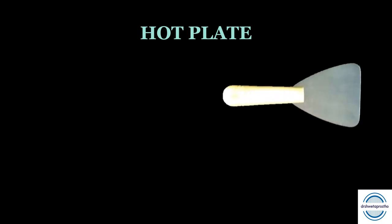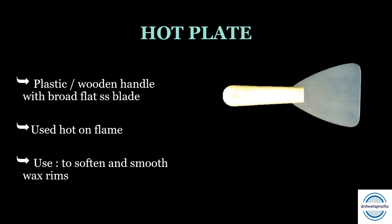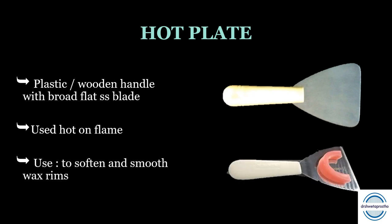The hot plate, as we can see in the picture, has a triangular broad flat stainless steel blade or plate extended from a plastic or wooden handle. It is used hot on the flame. It is mainly used to soften and smooth the wax occlusal rims or shape them.